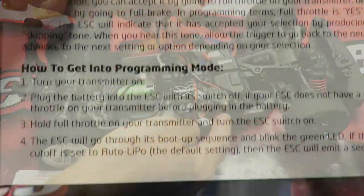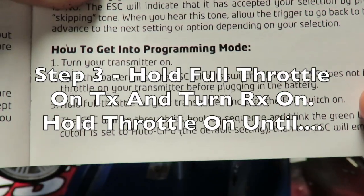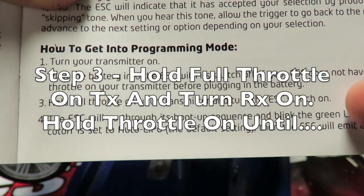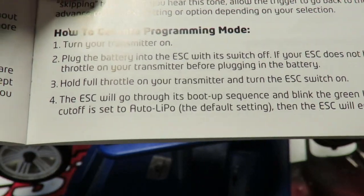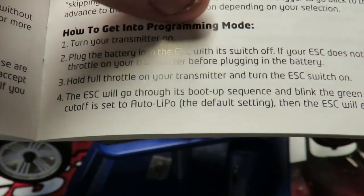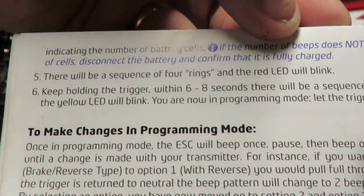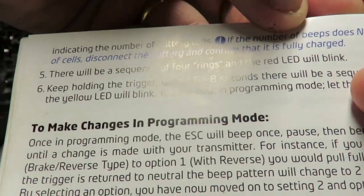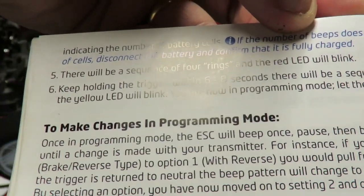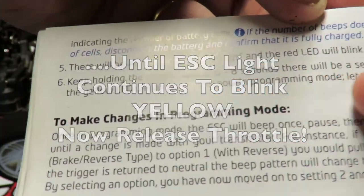Making sure our receiver is on. The next step is to hold full throttle on your transmitter and turn the ESC switch on. The ESC will go through a sequence of lights blinking green — the ESC's voltage cutoff is set. The important bit is there will be a sequence of four rings and the red LED will blink. Keep holding the trigger for six to eight seconds; there will be a sequence of four rings and the yellow LED will blink. You are now in programming mode.